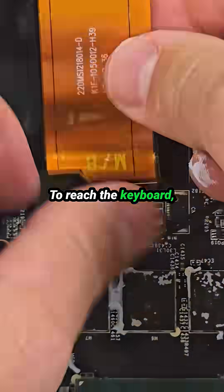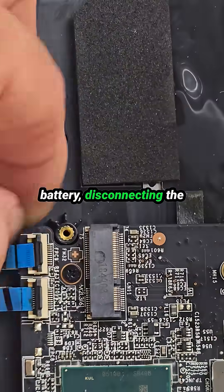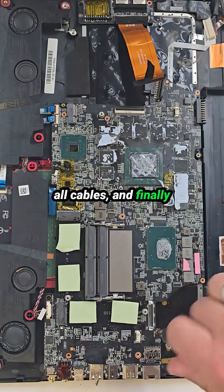To reach the keyboard, I'll need to take out the motherboard. That means removing the battery, disconnecting the cooling system, detaching all cables, and finally pulling the board out.